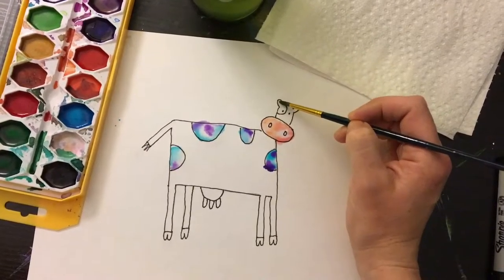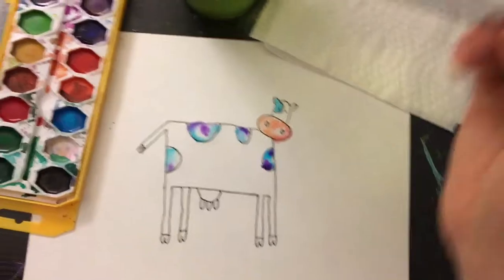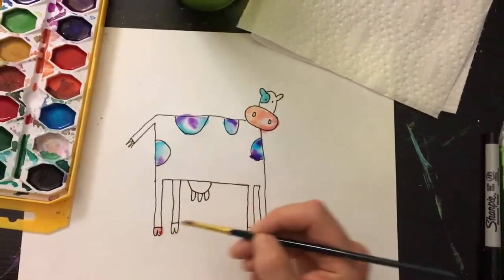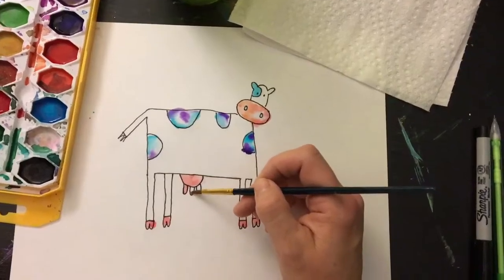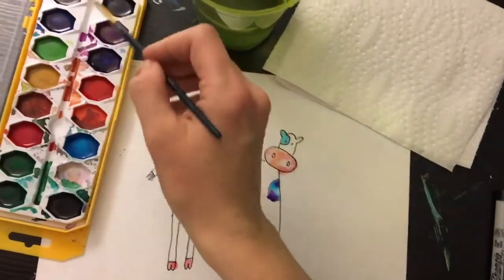If you don't wet the paper first, like there, you can just fill in flat color. You can do that if you prefer not to have color explosions — it is totally up to you. You can even add color first and add water after and see what happens.